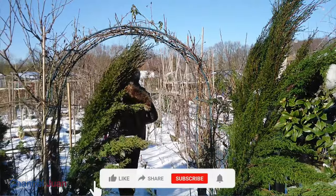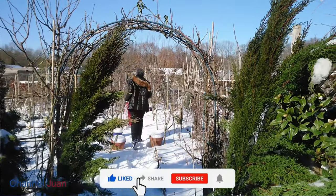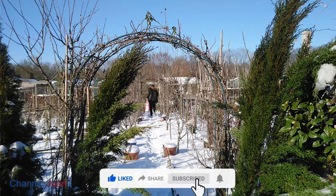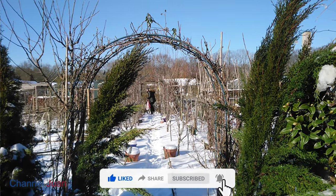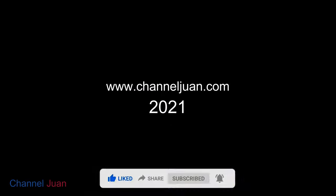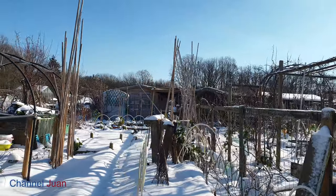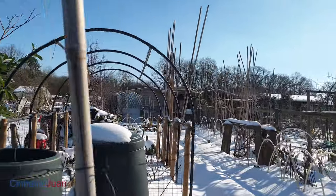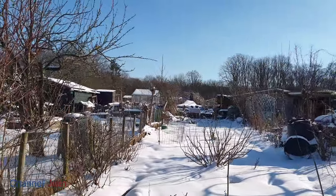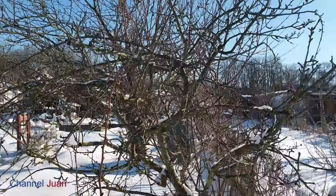Thank you for joining me here today at the garden and at home. If you enjoyed what you've just seen, and this is the kind of content that you love to watch, don't forget to subscribe and click the bell icon so that you won't miss any uploads every Friday and Wednesday. I'd like to conclude this video by showing you the other garden's winter seeds. And until next time, Yurkoja here — Romulo.